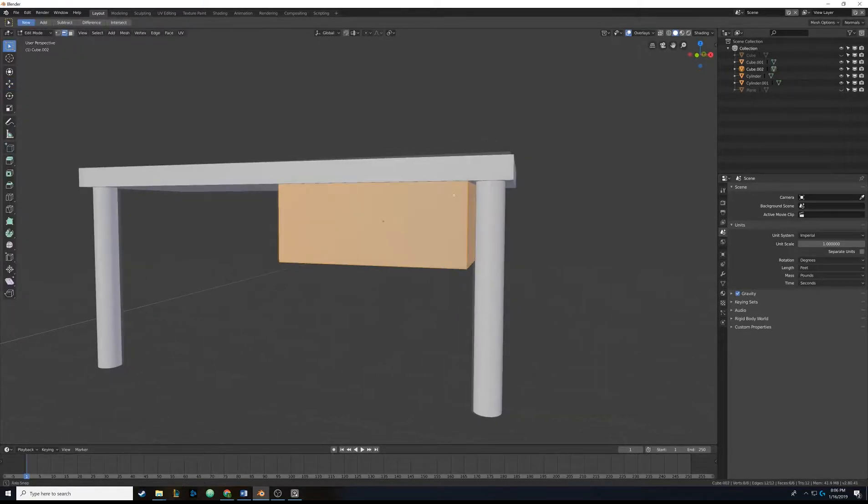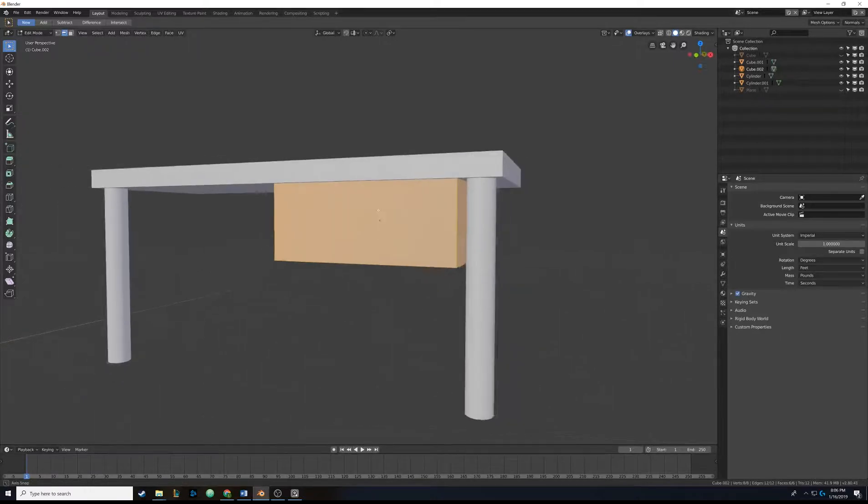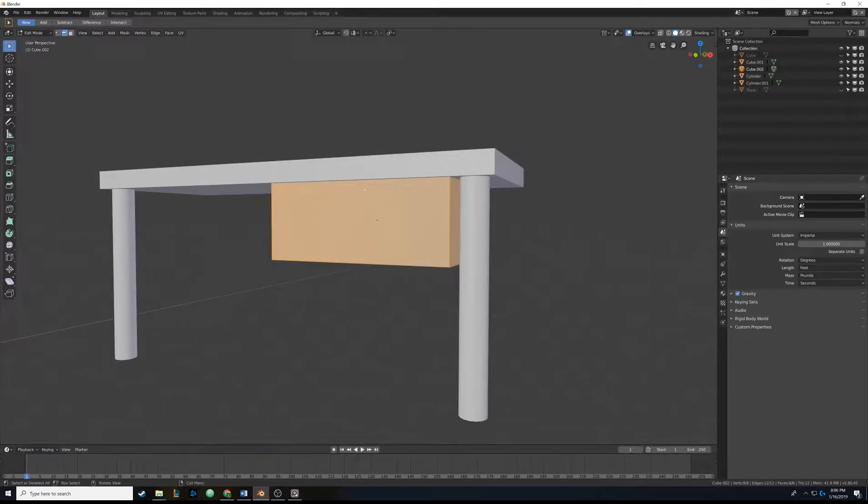I'm going to hit Tab to go into edit mode. What we want to do is punch a hole in this box for the handle. One way to do that is we can add the supporting edges necessary for that, delete the faces where we want the hole to be, and then reconnect the faces.